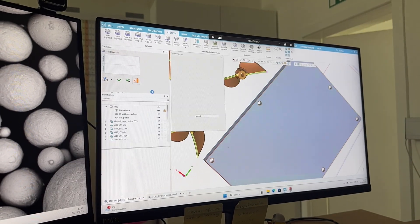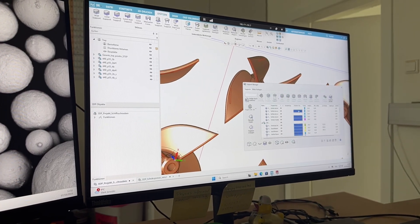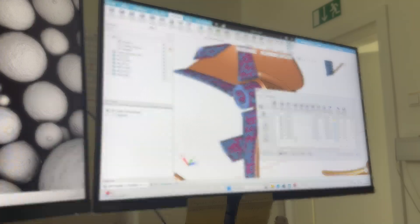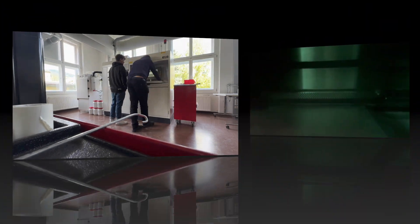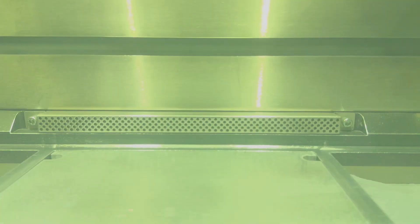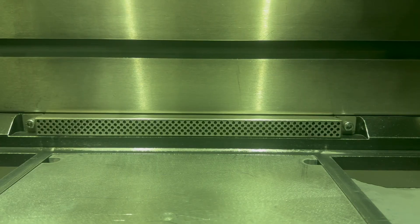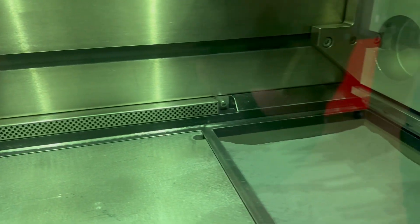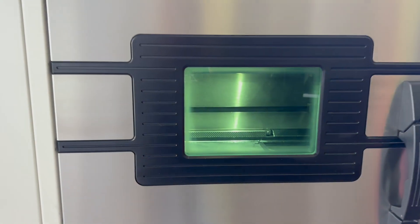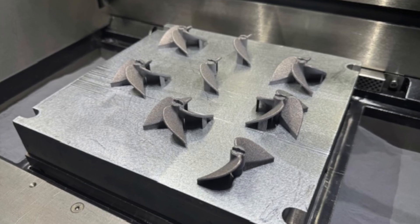At this point I would like to give a huge thank you to all my colleagues at the Chair of Metal Forming at Montanuniversität Leoben, who always supported me and stood by my side throughout the project. After testing the ship screws with plastic, it was finally time to make them out of metal. Therefore, we used our EOS SLM machine to print the parts with an aluminum powder.